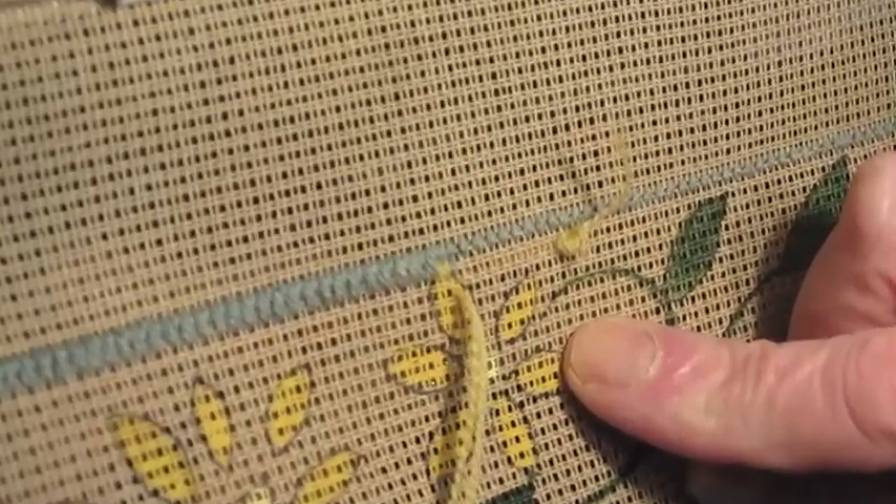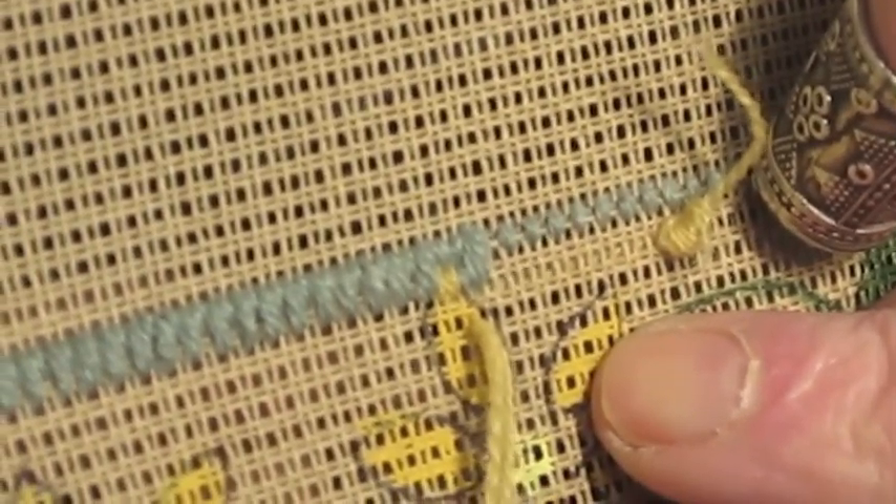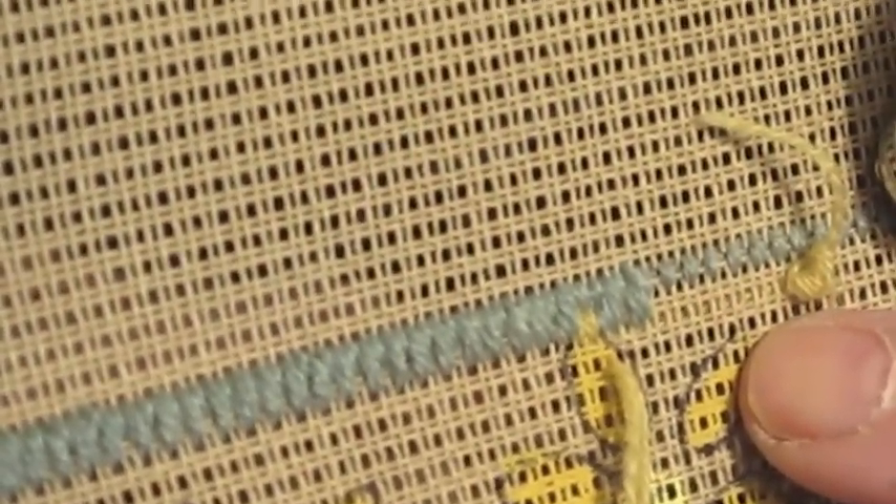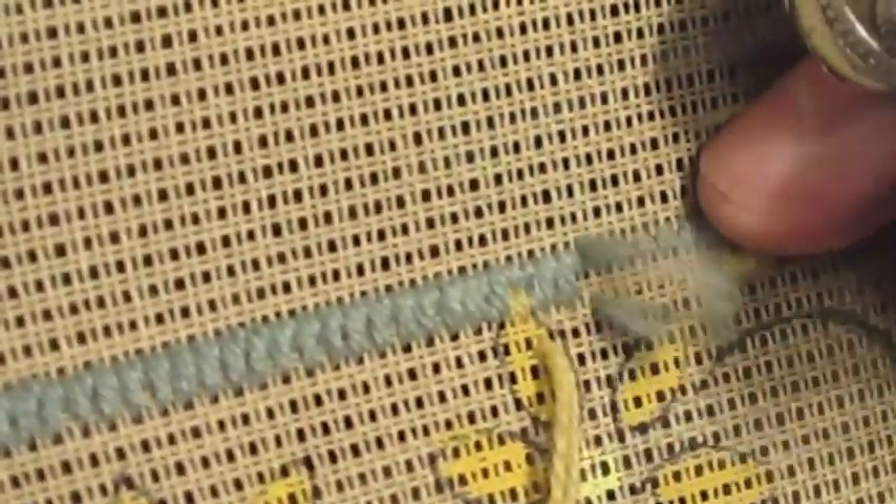Okay, so now we continue in the big holes like that. You are covering the yellow wool that's underneath, covering it with a stitch here so that when we get to the knot, the thing will have been covered. Sometimes you don't cover it the first time, but on the second row you cover it.